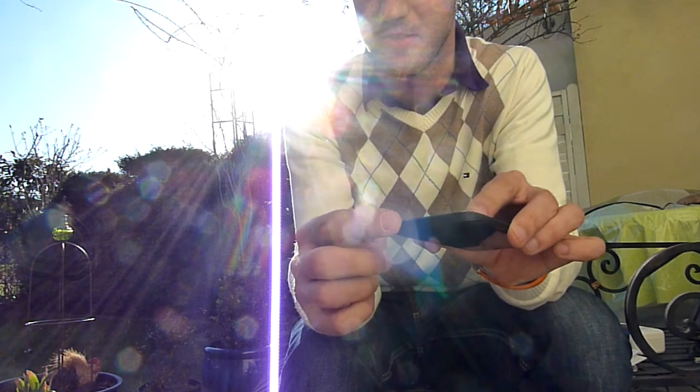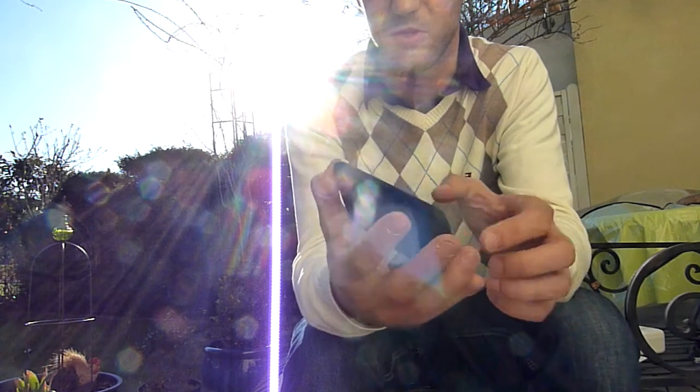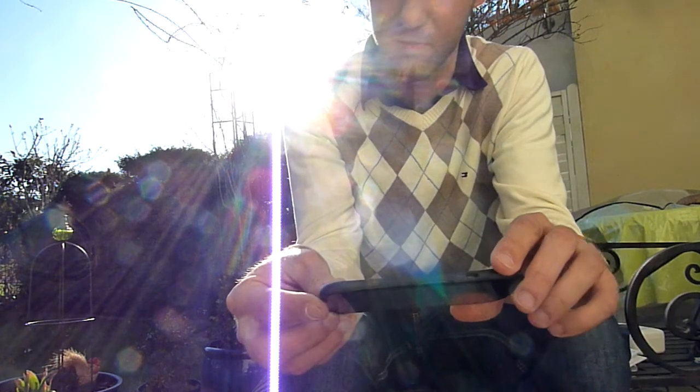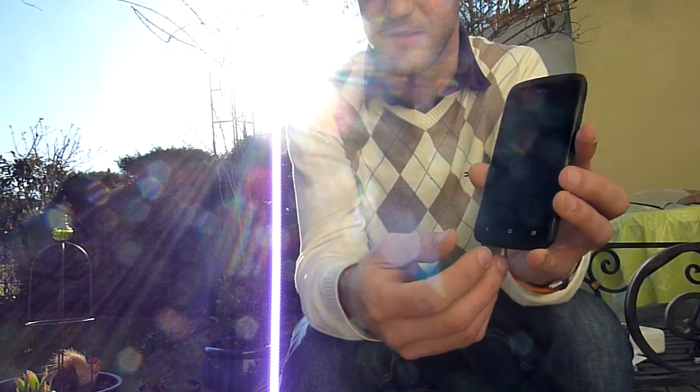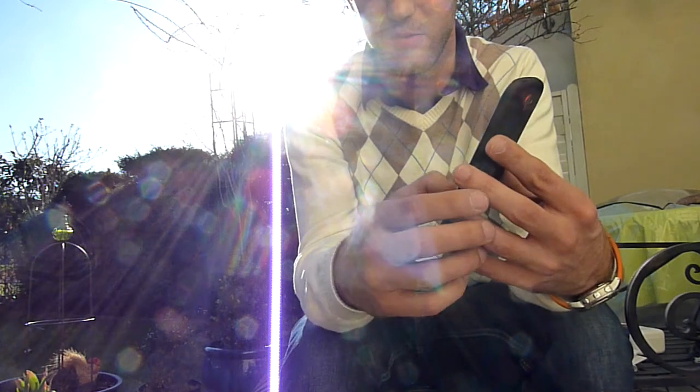We have speakers on the bottom. From the front you can see we have a front camera on top, then a headphone port, the power on/off switch, and volume controls. On the bottom there's a microphone and micro USB for charging. On the front we have the standard Android buttons that you need for accessing the device.